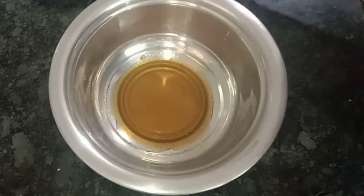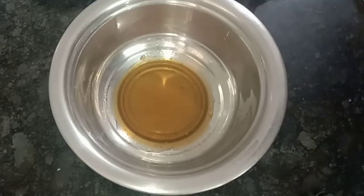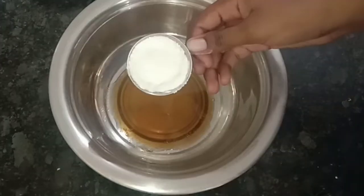Put sugar — you can use powdered sugar. I will use sugar in the powder form.